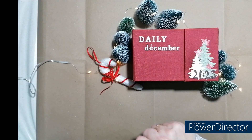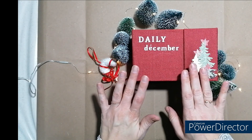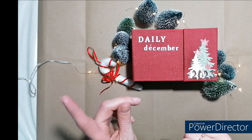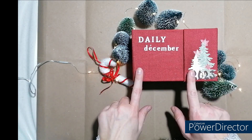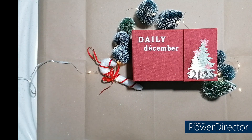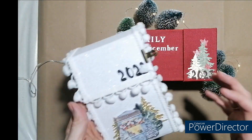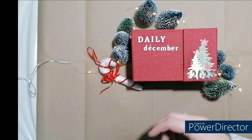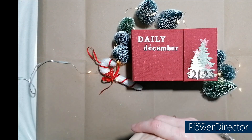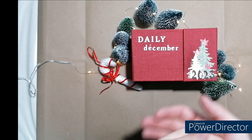Coucou tout le monde, j'espère que vous allez bien. Aujourd'hui on se retrouve pour une nouvelle vidéo : la présentation de mon December Daily. C'est le tuto que je vous ai mis juste avant sur ma chaîne. Celui-ci nous l'avons réalisé en live. Et l'autre, c'était celui-ci — le tuto que je vous ai fait, mais moi je l'ai fait de l'autre sens cette fois-ci. Vous pouvez retrouver les deux vidéos tuto en barre d'infos, ainsi que la présentation de notre album.